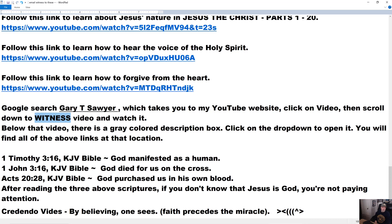I'll leave you with three verses — all from King James. 1 Timothy 3:16, 1 John 3:16 — notice I said 1 John, not the verse everybody always quotes, John 3:16. This is the first epistle. And Acts 20:28. What do they say? God manifested as a human — that would make Jesus human. Yeah, it sure does. God died for us on the cross — is that in the Bible? 1 John 3:16. That would make Jesus God. Yeah. Acts 20:28 — God purchased us in his own blood. Who shed his blood at the cross? Jesus. That would make Jesus God. So after you've read those scriptures, if you don't know that Jesus is God, you're not paying attention.